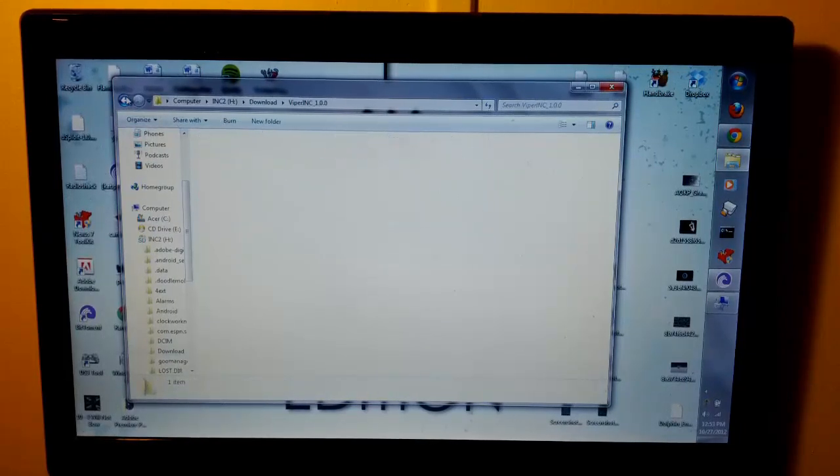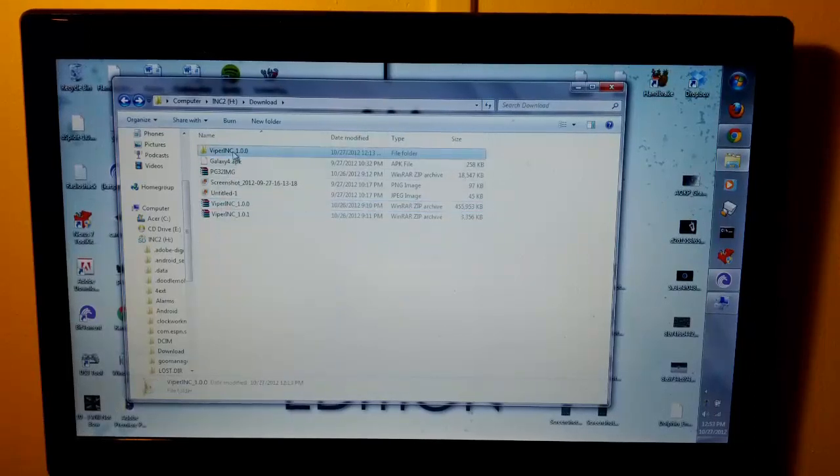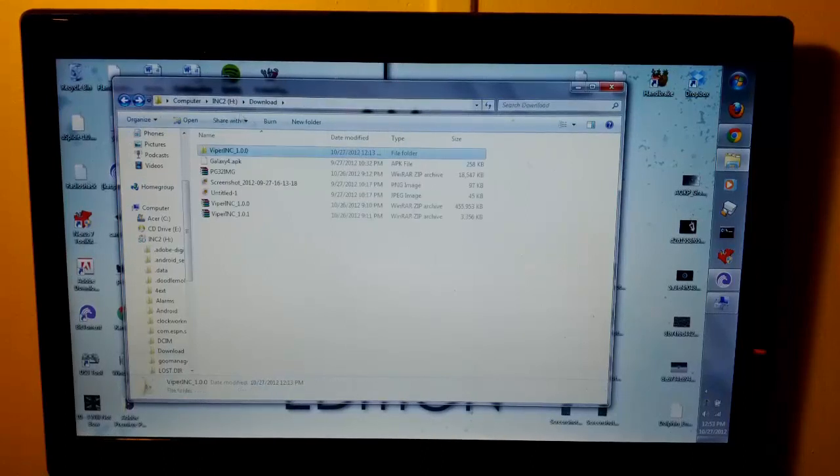If you extract the ROM, right-click it, then extract to — which is what I did. Or you can extract here and everything will show up just here. Extract files and point anywhere you want it to extract. But it's easier just to do that. I deleted the rest, like the system and all that, because we only need the boot image. So make sure you have that.